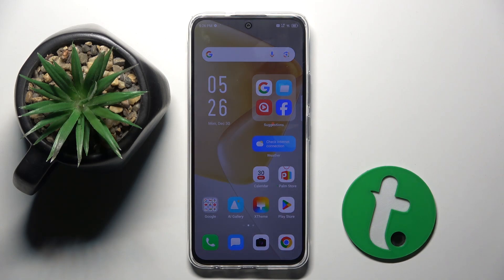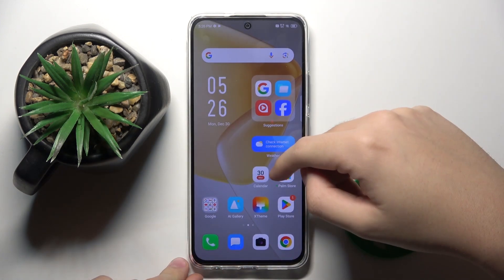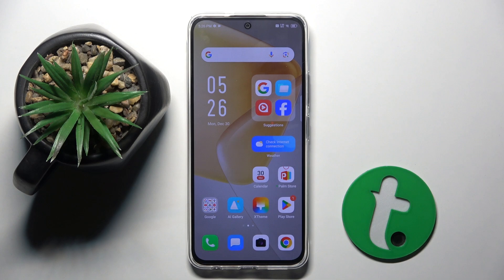Welcome guys to the Tutorial Info channel. In front of me is the Infinix Hot 50 Pro, and in this video I am going to show you how to enable Google Assistant on this device.